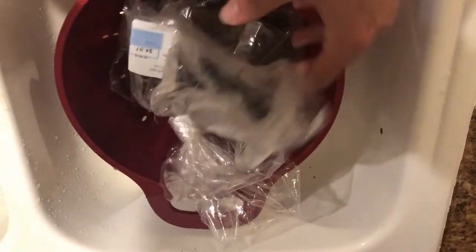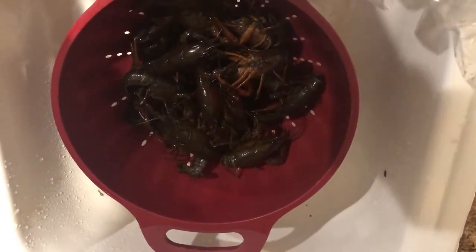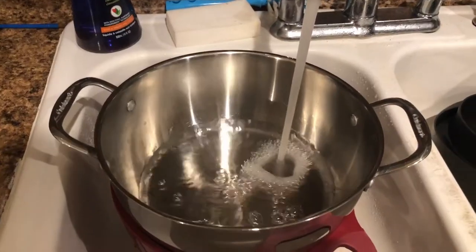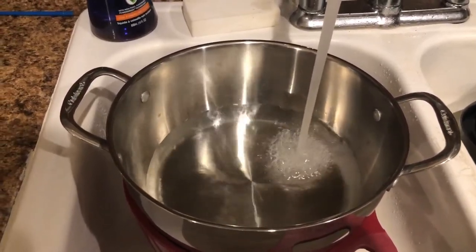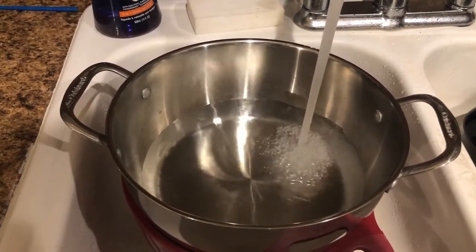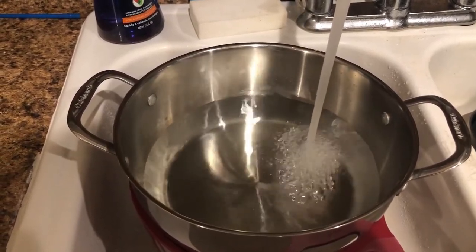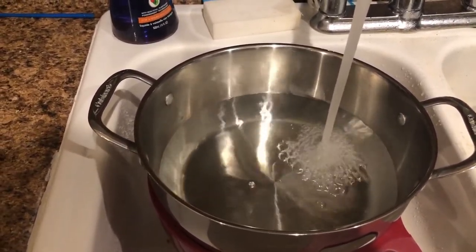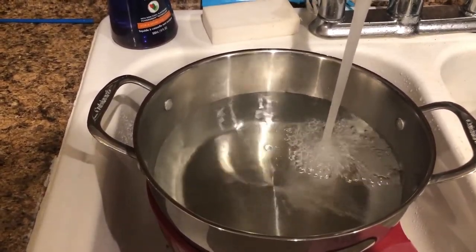I've got a strainer here. I'm going to dump the crawfish in the strainer and we're going to purge them, which means we're going to dump a whole bunch of salt on them. A bunch of foam is going to come out of their mouths and it'll clean them up. Before going through the ingredients, you should probably pre-boil your water. Get a pot, fill it with water, and turn on the heat so by the time we get the ingredients set up and purge the crawfish, it'll be ready.